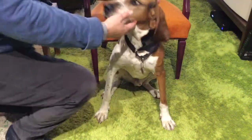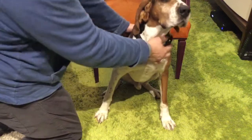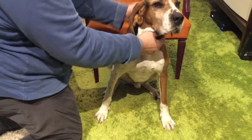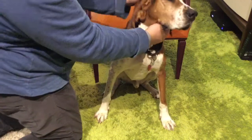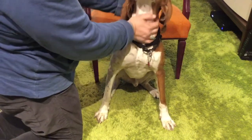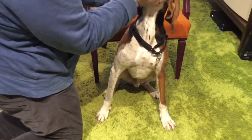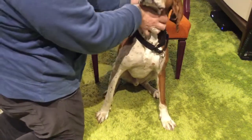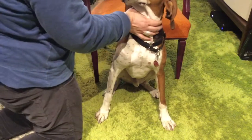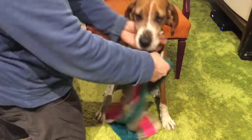Bruce is a Treeing Walker Coonhound — a dog that has absolutely no fur, only hair. Consequently, he's pretty cold all year round, so he loves to wear scarves. I always get stopped by people who say they've never seen a dog with a scarf on, so I'm going to show you some of the scarves Bruce has and give you ideas.